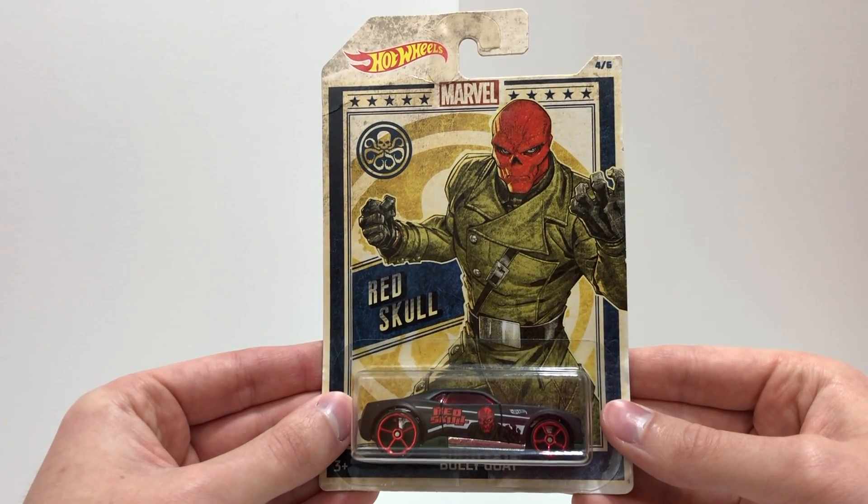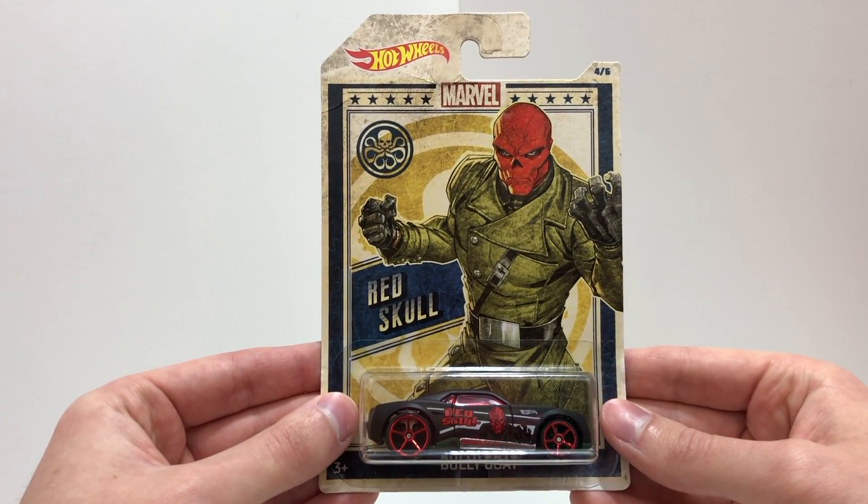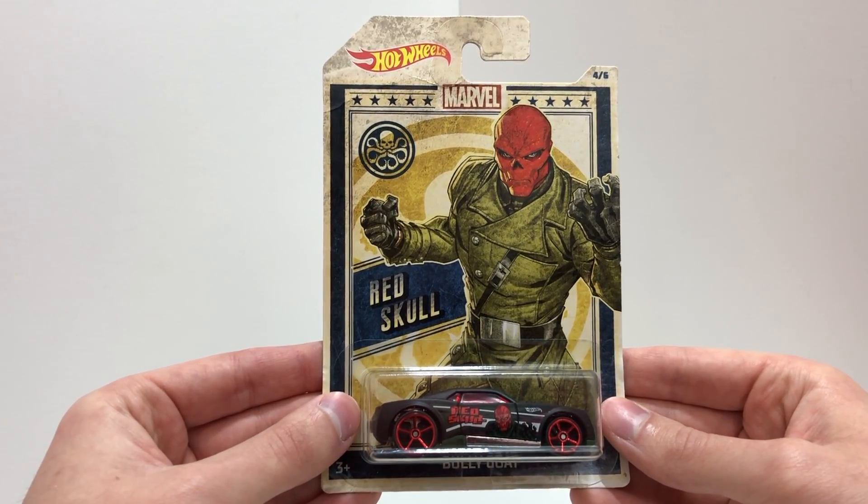Number four in this set is a black Hot Wheels car, the Bully Goat, based on Captain America's enemy Red Skull.